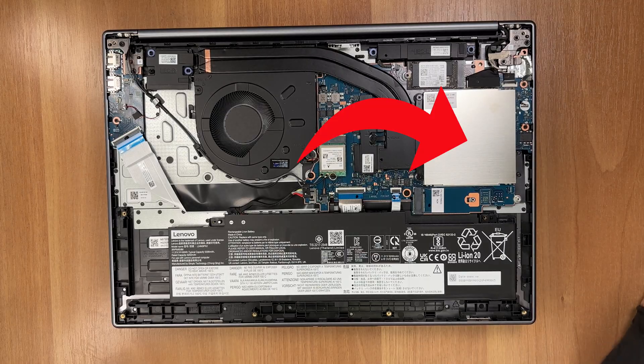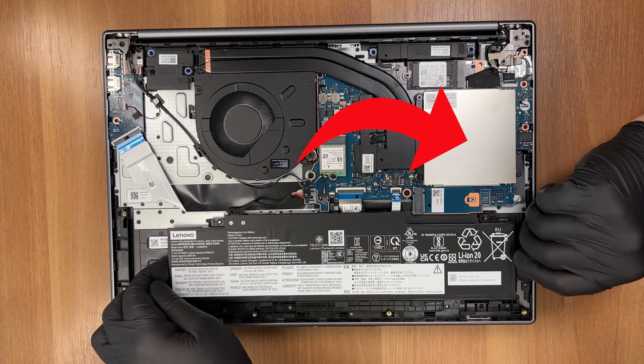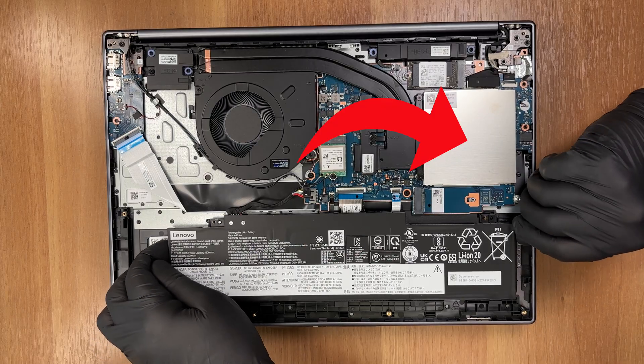On the right, below the metal shield, you'll find two DDR5 slots. They run in dual channel and accept modules up to 5600 megatransfers per second.